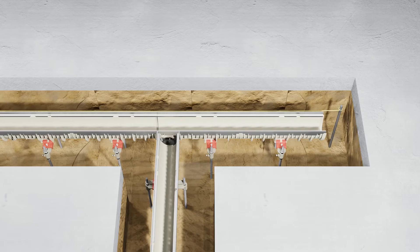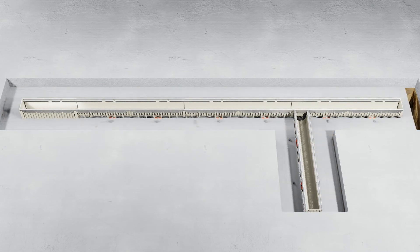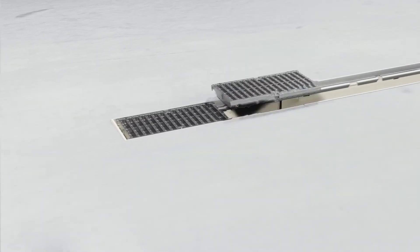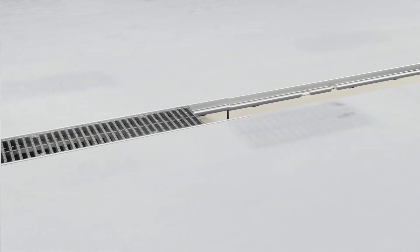Once the last channel is installed and your run is aligned and secured at 1/8th of an inch below floor height, install the end cap. Now you're ready for your concrete pour. Lastly, when the channel installation is complete, install grates by using our universal clip fix mechanism.